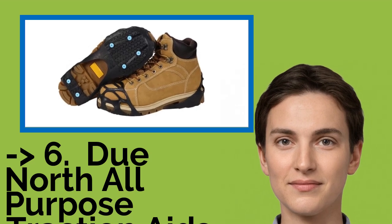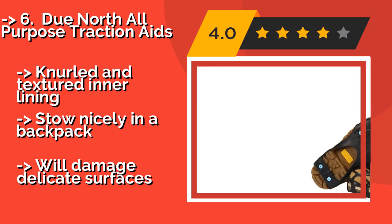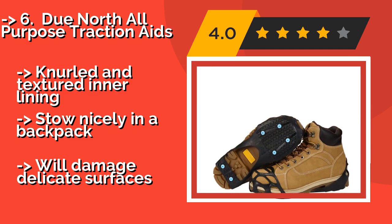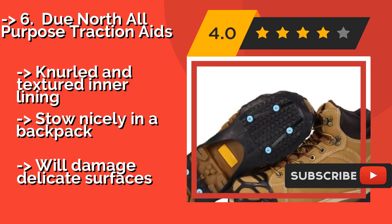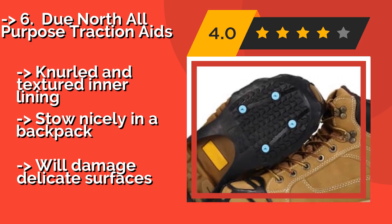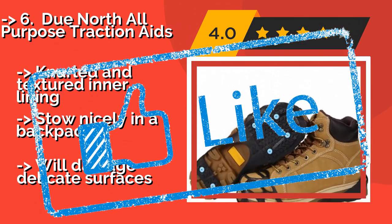The Do North All-Purpose Traction Aids, approximately $25. They're not the most heavy-duty option available, but are fairly priced and known to last a while. Six tungsten carbide spikes bite easily into even the hardest packed snow, though they could benefit from a couple more. They feature a knurled and textured inner lining and stow nicely in a backpack, but will damage delicate surfaces.